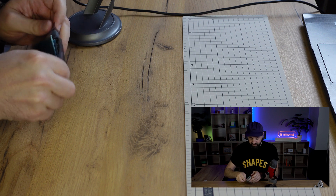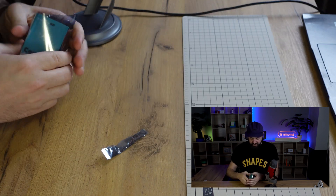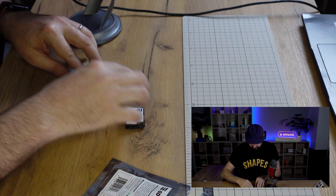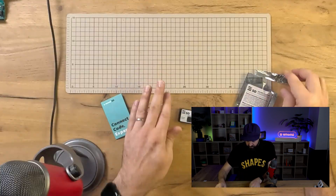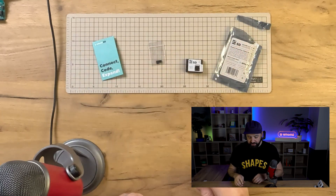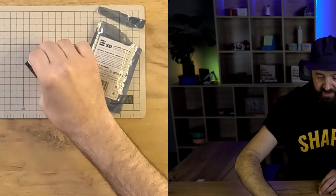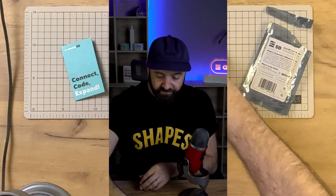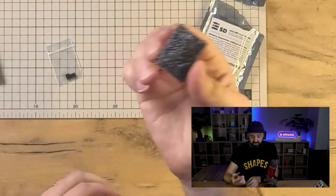It peels open quite easily. Let's see what's inside. So in the packet we've got three things: we've got the module itself, it's on foam to protect all of the components that stick out of the bottom. In a little packet we've got the two jumpers, and finally we have this information card which we will look at last. Let's take a look at the module.